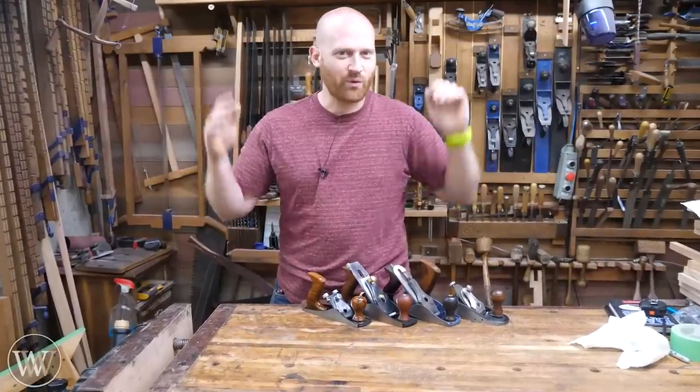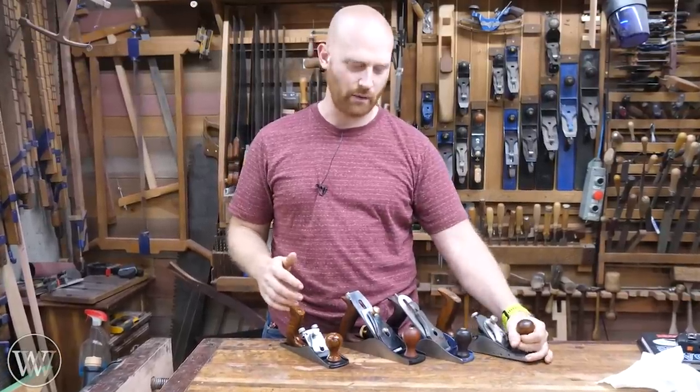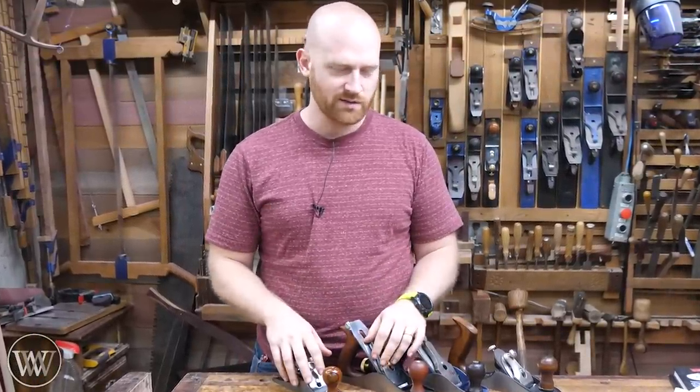Hey y'all! I'm James Wright and welcome to my shop. Today I want to look at hand planes — from the cheapest of the cheap to the most expensive — and go through them all to see what you need when picking out your hand plane. Is one better than another? Let's dive in and take a look.